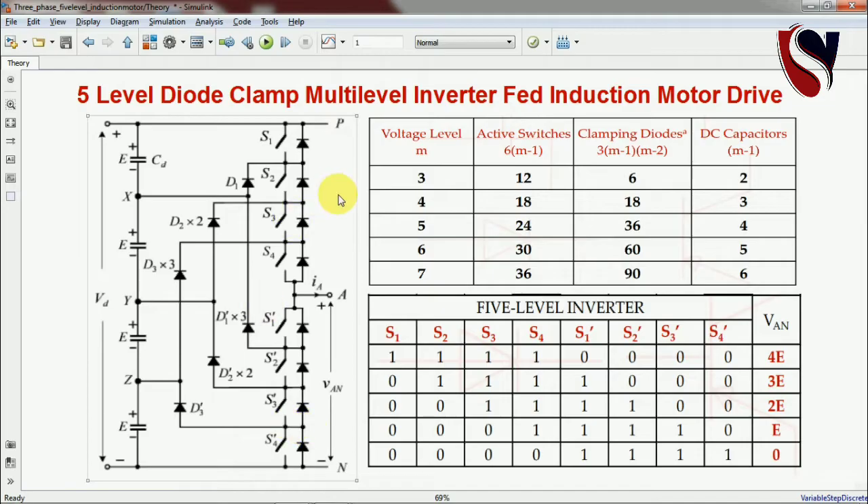Here you can see tables for calculating the number of switches, diodes, and capacitors. For three-level, you need twelve switches as MOSFETs or IGBTs, six diodes, and two DC capacitors. For the five-level case in this video, twenty-four switches are required. Each leg has eight switches — four upper and four lower — multiplied by three legs equals twenty-four switches. The clamping diodes required are thirty-six.